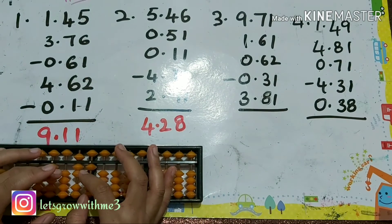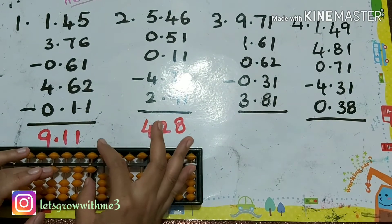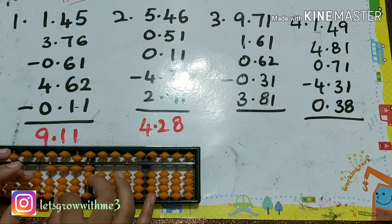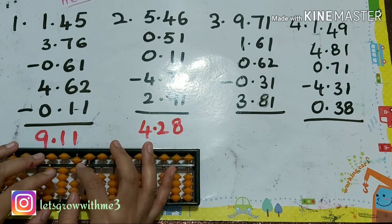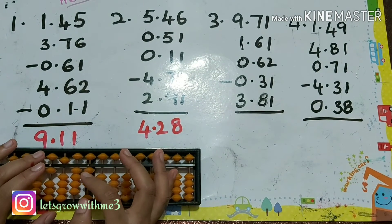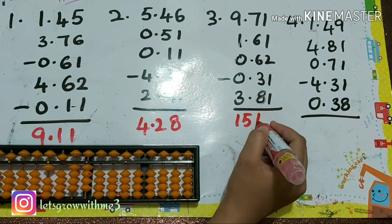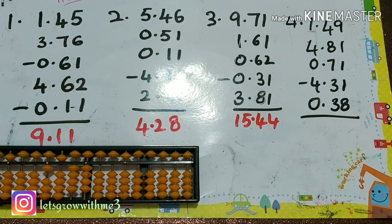So plus 6 — papa mama babies up. Next plus 1 you can do direct. Next 6 you can do direct. 2 you can do direct. Minus 3 you can remove direct. Minus 1 you can remove direct. Next plus 3 you can do direct. Plus 8 — papa mama babies up, so we are doing mama babies up first. To do papa we have to add minus 5 plus 4. Answer is 1, 5, 4, 4 — so after two positions we put the decimal point: 15.44.